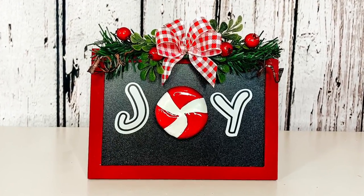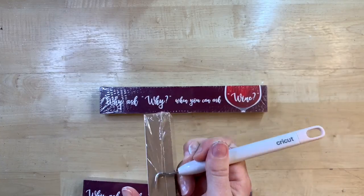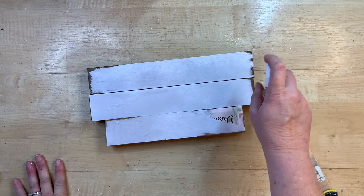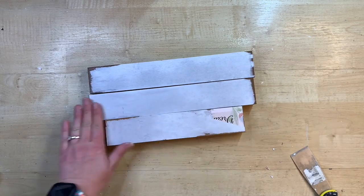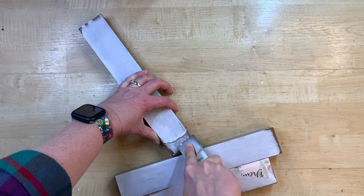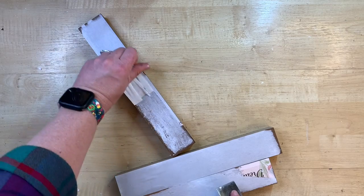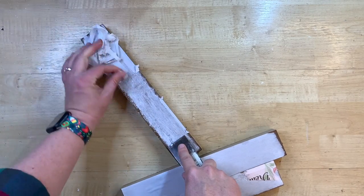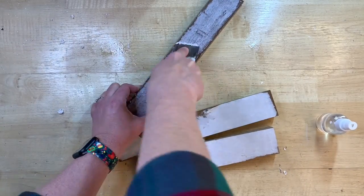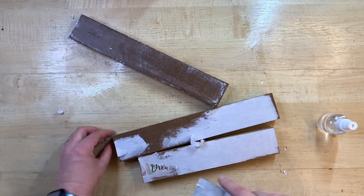I love picking up signs like these at craft stores — these came from Dollar Tree. I peeled the paper backing off; these are a composite material, not wood, so I spray them with water, let them soak a few moments, and then scrape them with a scraper and they peel right off. It's actually pretty satisfying! Just wash your hands afterward so you don't get glue everywhere.